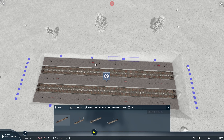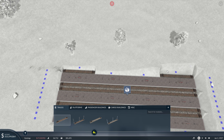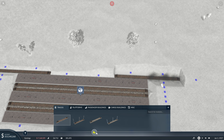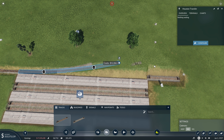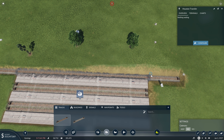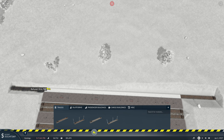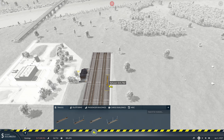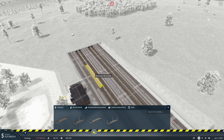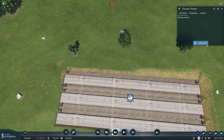I've done this trick before — one trick for when you need to place a track running along here is to do pretty much this and then delete these, and then you can get a nice straight track right up against the platform, as if it's part of the platform. We're going to go along the side of it because it's an industry.